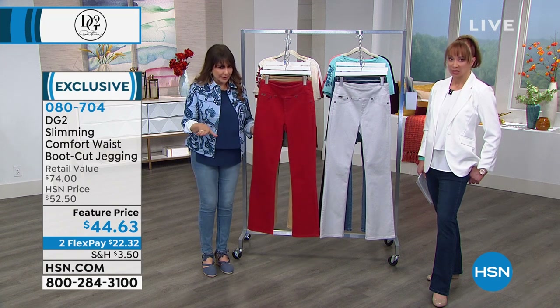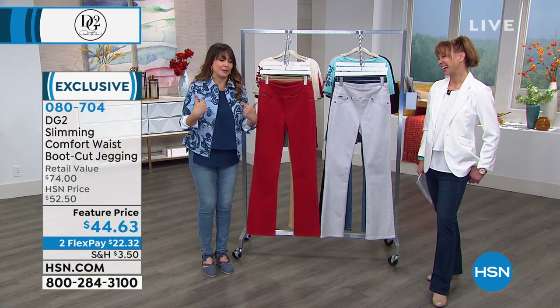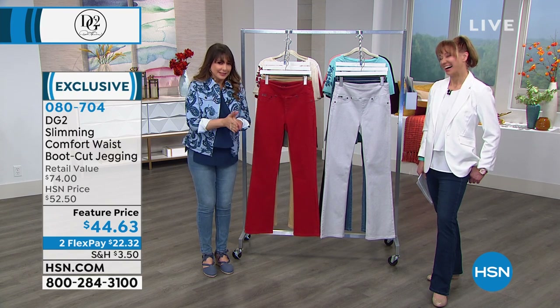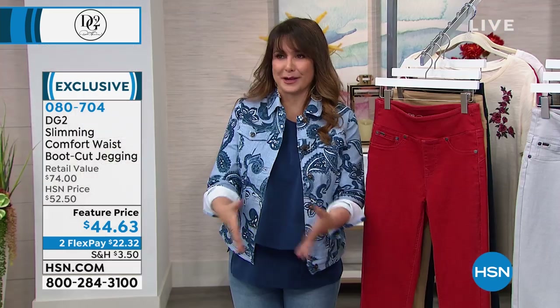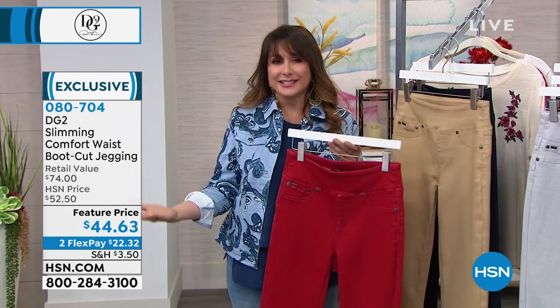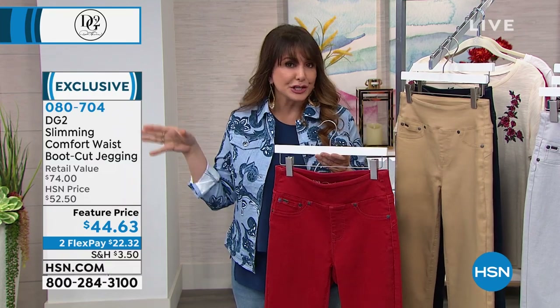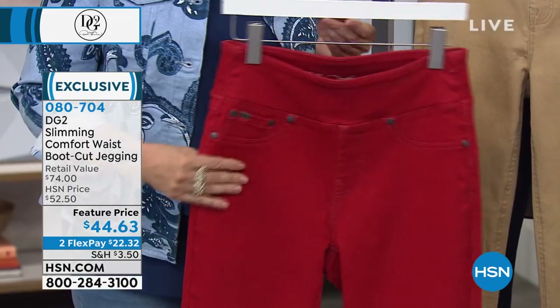I am the number one DG2 fan — I walked into this building 20 plus years ago wearing Diane Gilman fashions, my washable silks for my interview. I have my audition tape wearing DG2. My best friend Linda introduced me to DG back then before DG2 — it was just these beautiful washable silks from Diane Gilman. I've been with her ever since, and was lucky enough to work with her. I did nine years of host picks for DG2.